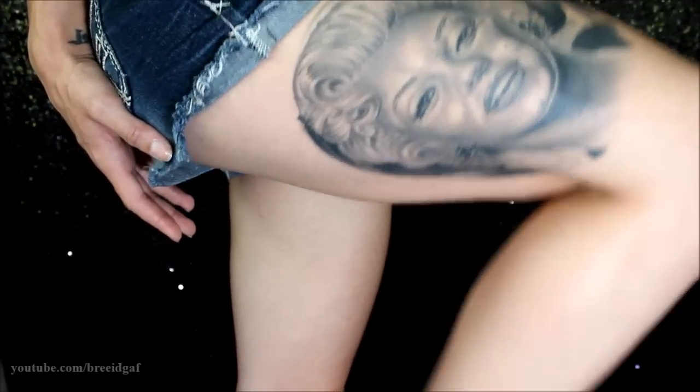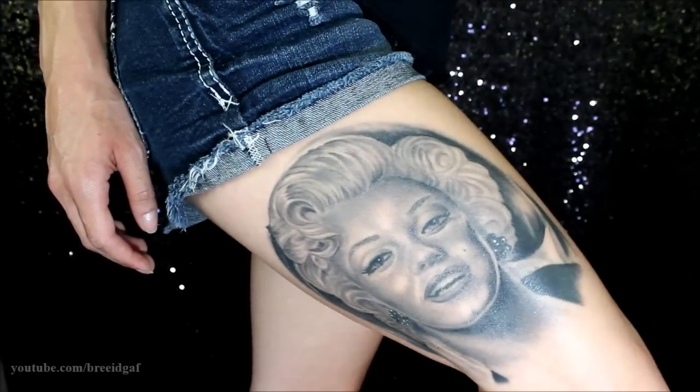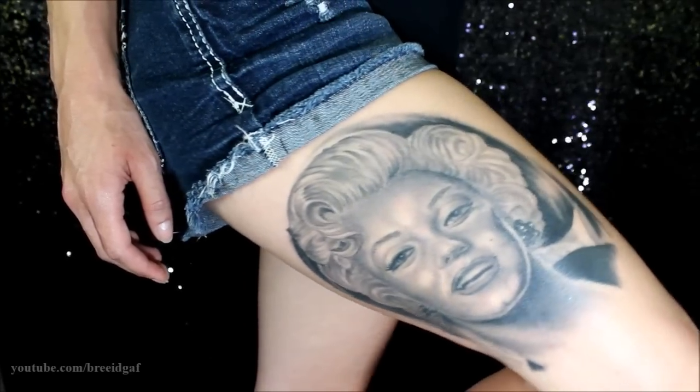That is the tattoo. What do you guys think of it? Whether you like it or don't like it, I don't really care because it's on my body, not yours. So if you don't like it, don't stress about it. Okay guys, that is everything that I have for my Marilyn Monroe tattoo — all about it: pricing, pain, healing, and what it actually looks like.